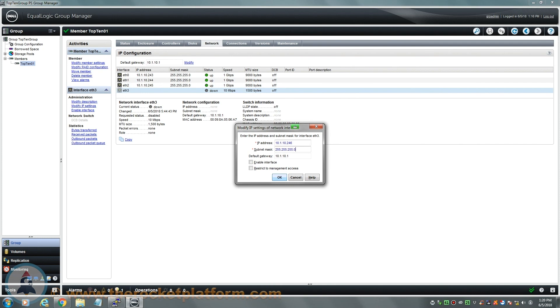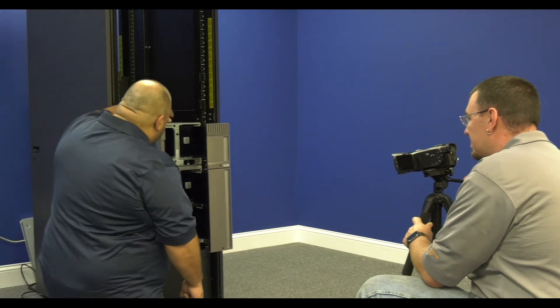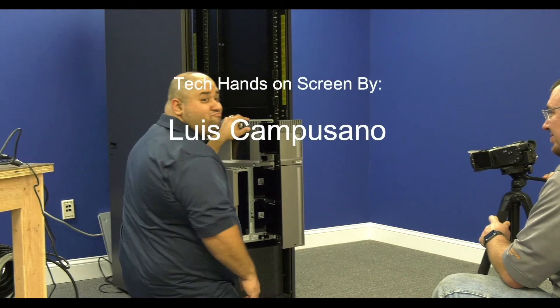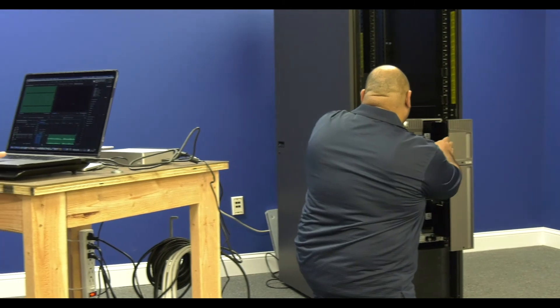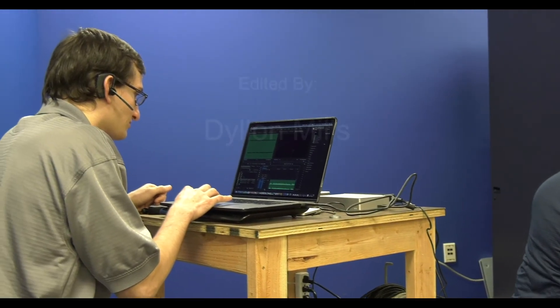Thank you for choosing the Rocket Platform, the evolution of hardware maintenance. Thanks for watching. This has been another video by the TopTownUSA Video Production Team. We look forward to sharing more content with you going forward, so please check out our YouTube channel and subscribe so that you get notified whenever we release a new piece of content.